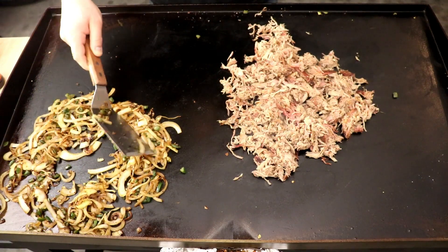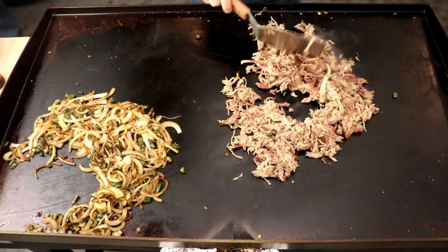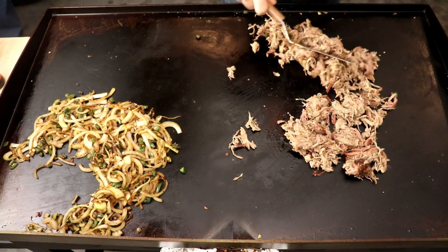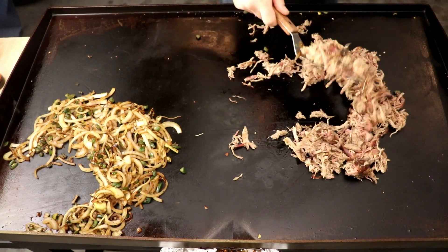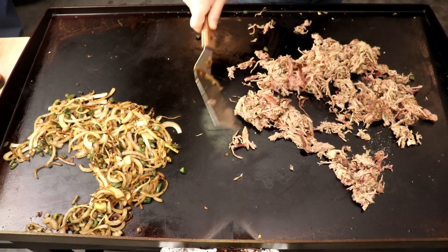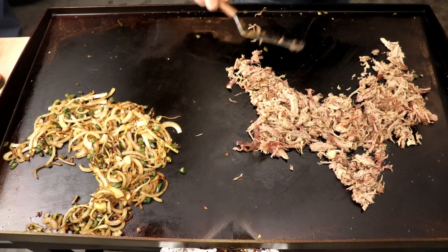I was doing a UFC fight party at my house, so I had a couple of kids over and a vegetarian — my bro's a vegetarian. So when I was making these quesadillas, I just did a couple of regular ones, and then most of them had the pulled pork and the onions and jalapeños in it. I just try to mix it up like that.